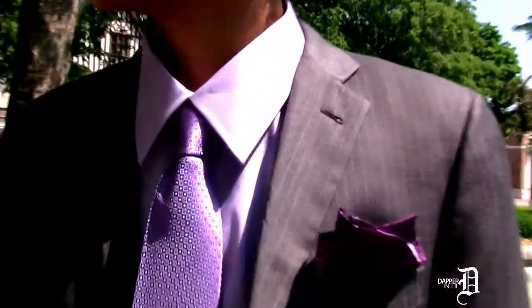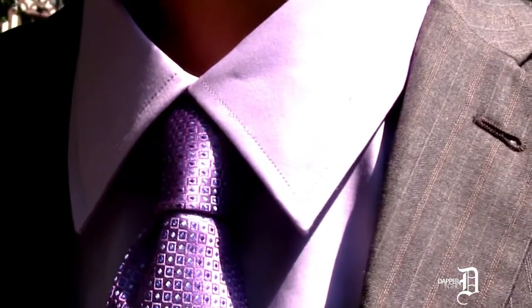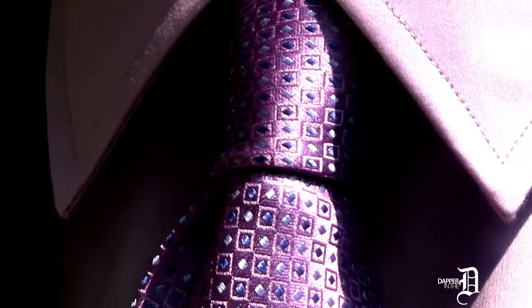So you're not quite ready to break out with the khaki or seersucker suit? No problem. Bring new life to an existing suit with color. Here we've chosen a colorful shirt, tie, and pocket square. Love the lavender with the gray.